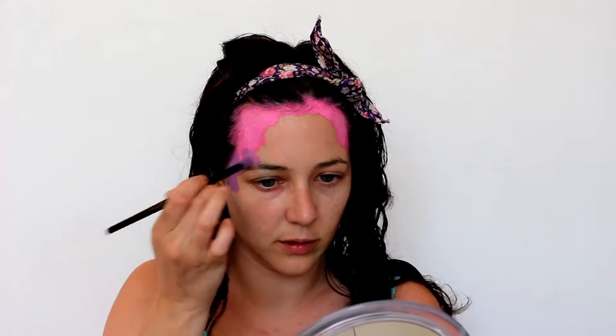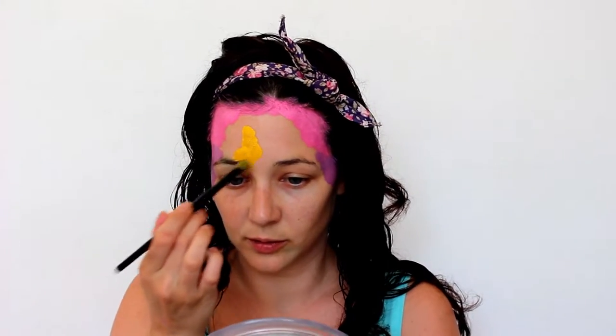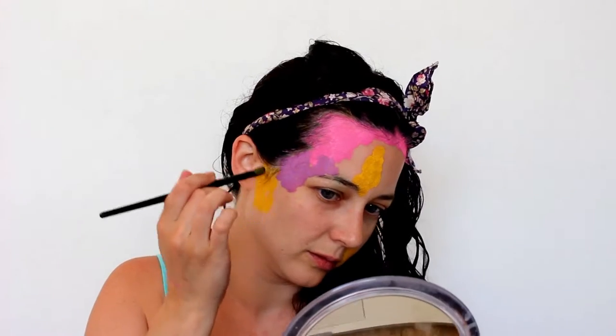I'm bringing the colors right up into my hairline and a bit into my hair, because otherwise you tend to get a flesh-colored ring going around your hairline and it makes it look a bit masky — it kind of ruins the effect.